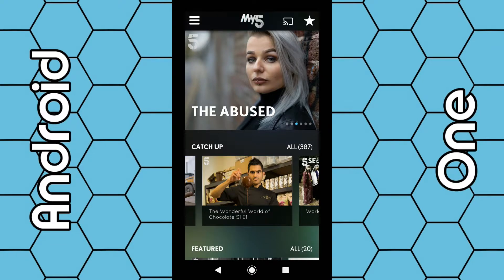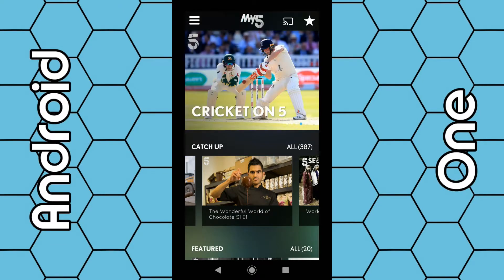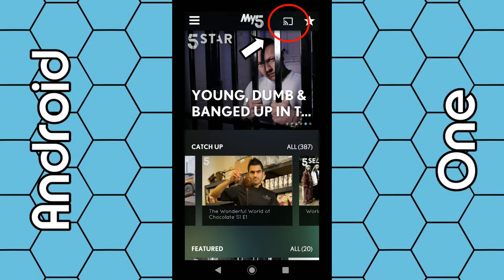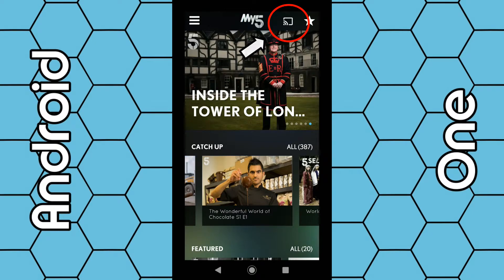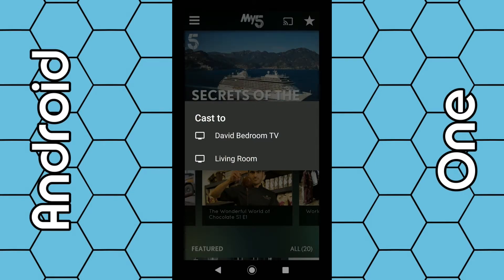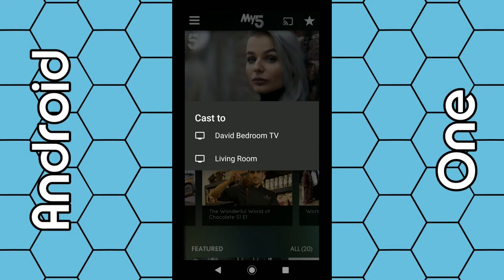To cast any program to your Chromecast device plugged into your TV is quite simple. As soon as the app launches, you should see a little TV icon in the top right hand corner next to the star. All you have to do is click on that icon — you can click it straight away, browse a program first, or even start watching and then click it to cast to your TV. Click on this icon and you can then select your Chromecast device. In my case I have two Chromecasts, one downstairs and one upstairs, so I'm going to select my bedroom.